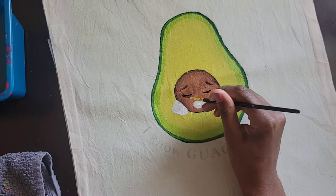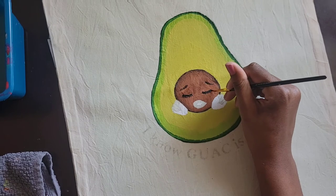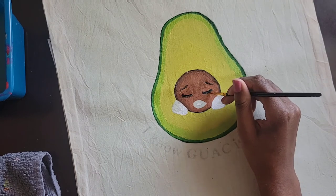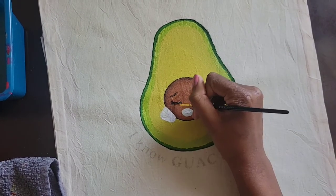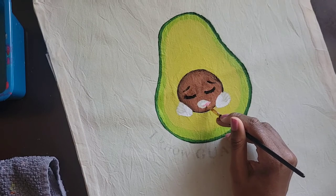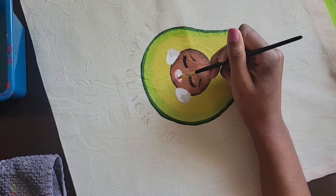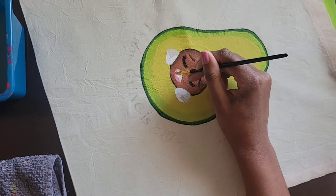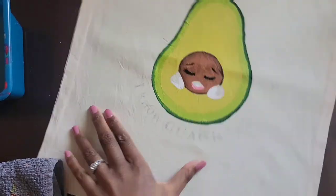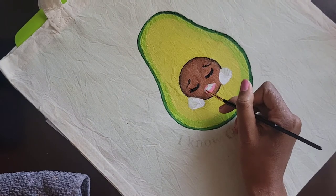With the lashes I'm using Mars Black to get them, and I tried to get them to be kind of full and nice, and to shape them as best as I could. I actually don't wear makeup, but I watch a lot of makeup tutorials, so I used those memories to try to get the brows and the lashes to pop. For the lips, I started off with a rose pink — a little bit of watermelon pink and a lot of rose pink.